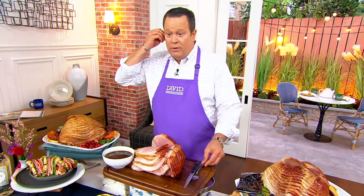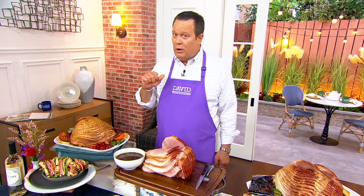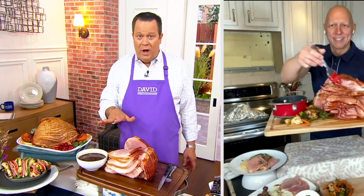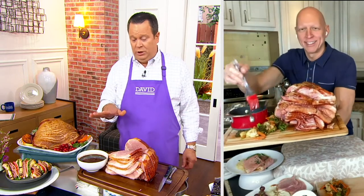Don't miss out on this opportunity — we're getting very busy. Let's welcome in Rick Roman, our Smithfield expert. Rick, I know you've been presenting this ham all week and it has been wildly popular. And boy, does it look good.